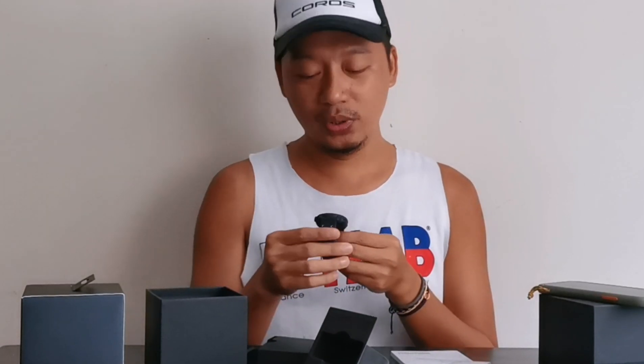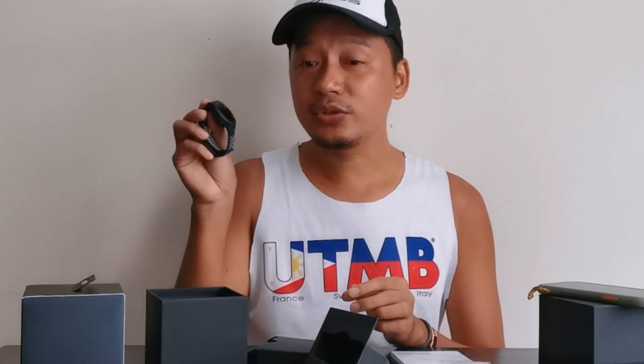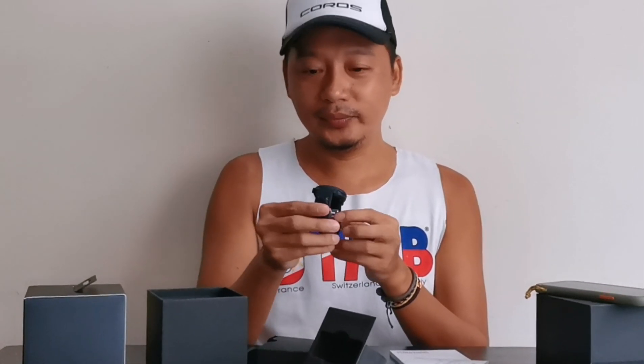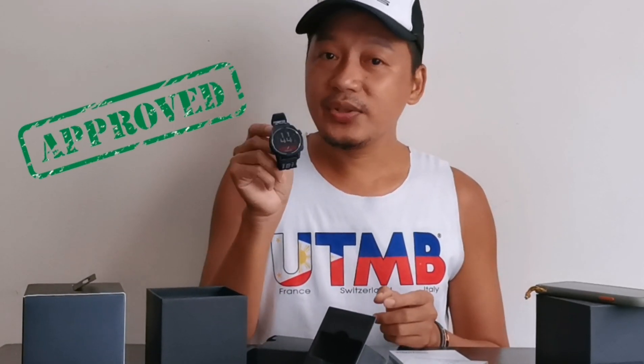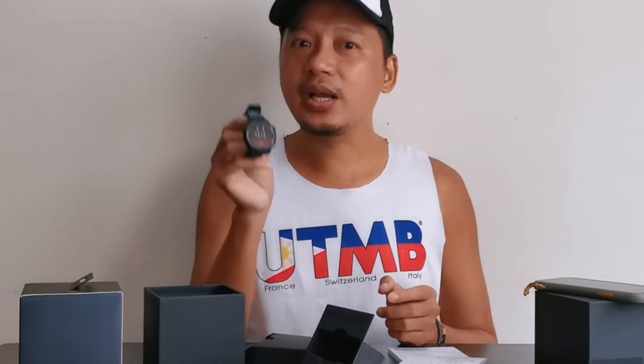I'll try to do an honest evaluation — review ng performance ng watch na to kung nagamit ko na siya sa run, hopefully sa weekend. First impression ko niya sa watch: yung quality ng material niya maganda — sa feels pa lang alam mong maganda. Premium yung quality. Aesthetically pleasing siya. Maganda. Sana ma-review ko yung performance niya after my run. I'll be giving my honest opinion about this — ibabash natin sa watch kung pangit. Sa value ng money, pasok na pasok to. Hindi siya ganun kamahal, hindi siya ganun kamura — tama lang.